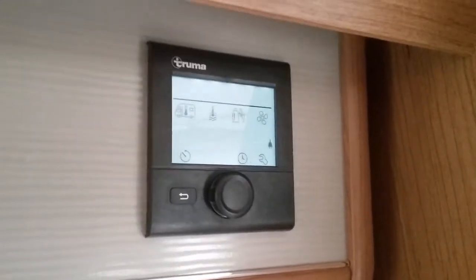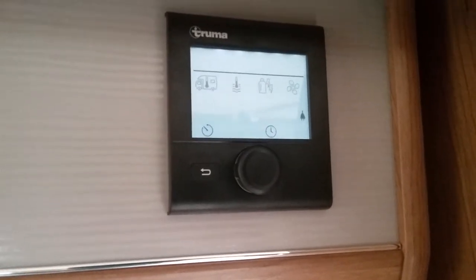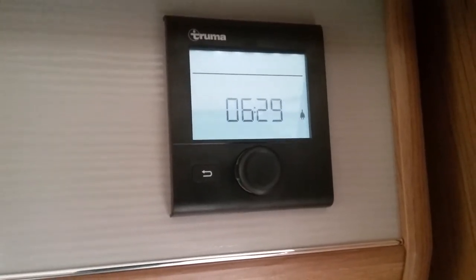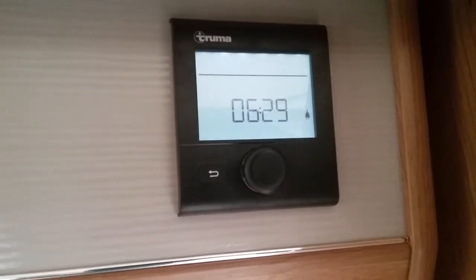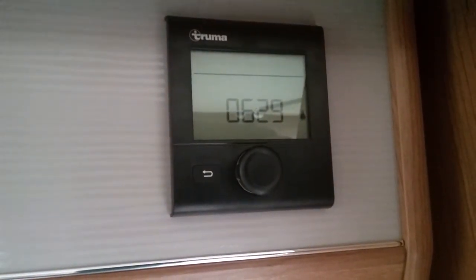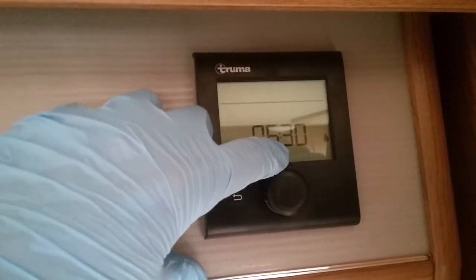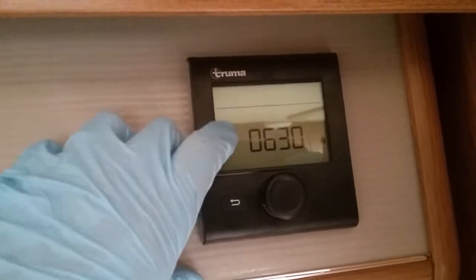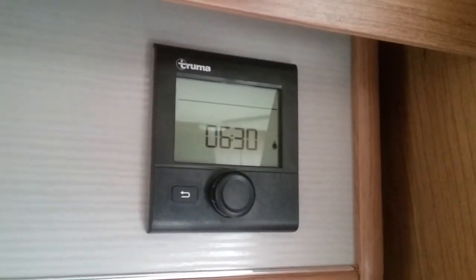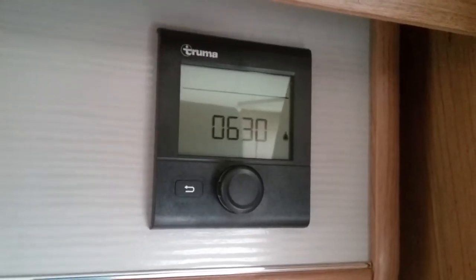From time to time these control panels may throw up error codes — they will usually be something relatively basic. So if you're trying to run either heating or hot water on mains supply and you have no mains connected or you've tripped, it will throw up an error code to let you know. It will do the same if you're trying to run anything on gas and you have your gas bottle turned off or depleted. An error code will appear as a warning triangle, and if you click on it it will display a series of letters and numbers. Within the manual or if you Google it, it will tell you what the problem is. Nine times out of ten, as long as you rectify the problem the error code will just automatically disappear.